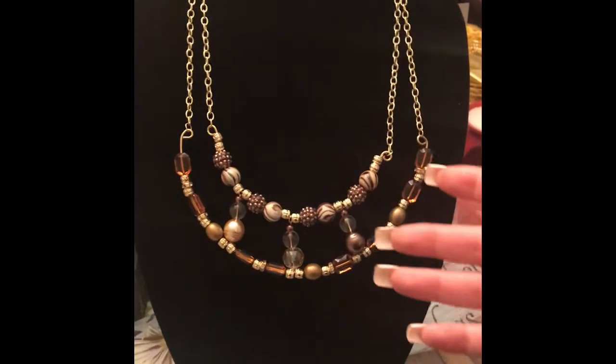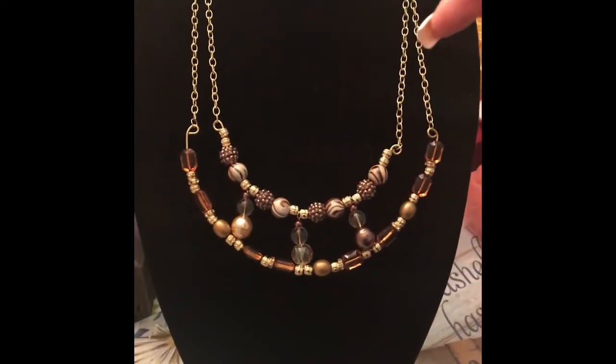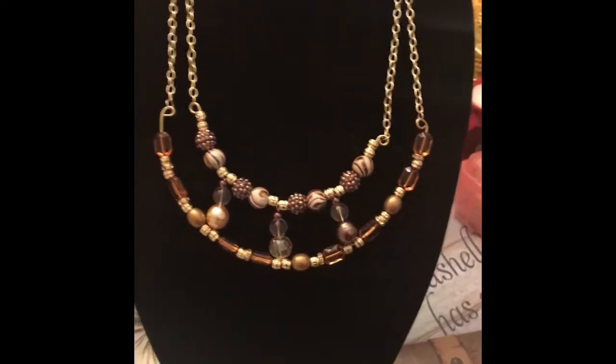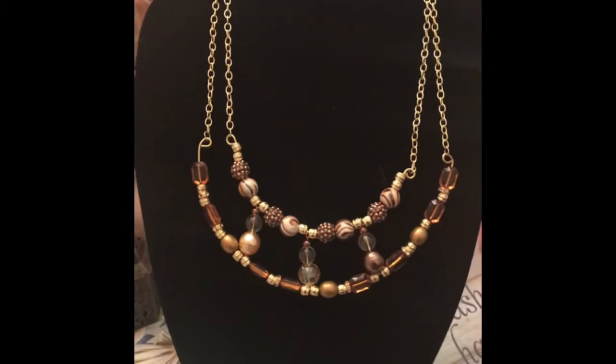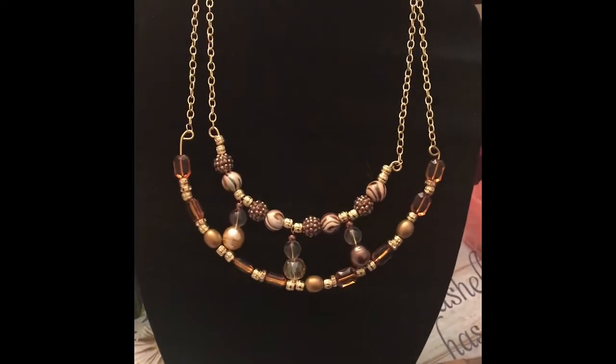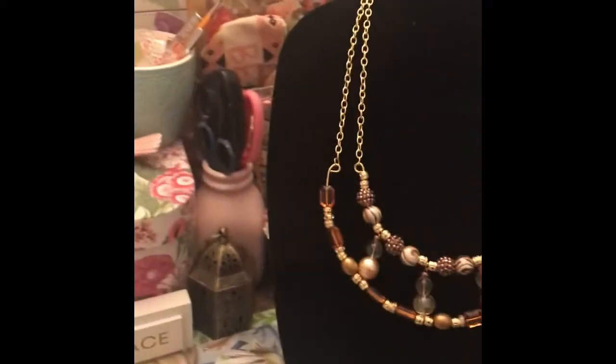I should have probably used smaller, less chunky beads, but as I said I was trying to bead them through the 14 gauge wire so you need bigger holes. Anyway, that was my little project for tonight. Thanks for watching guys, bye!